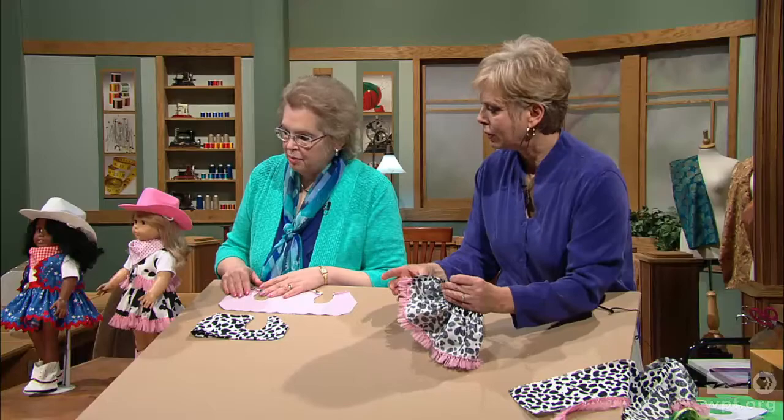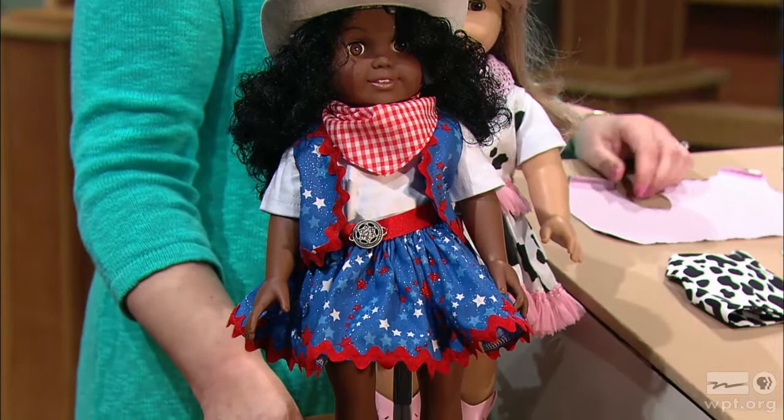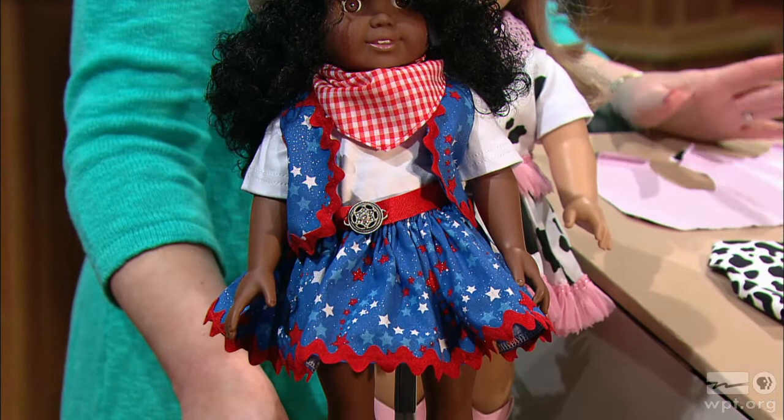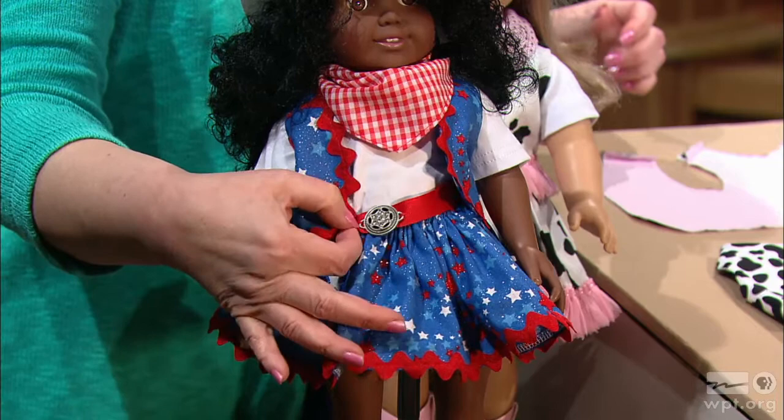Here's another example showing different fabrics — a red, white, and blue print combined with rick rack instead of fringe. You can find anything from your sewing room and quickly make up a doll costume. Even a belt made from ribbon with a little closure works, and the buckle here is a jewelry finding. And that's the cowgirl.